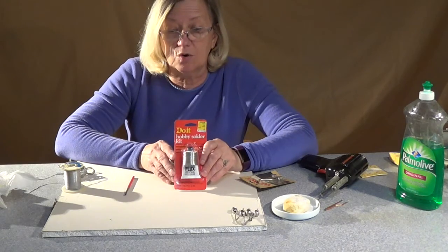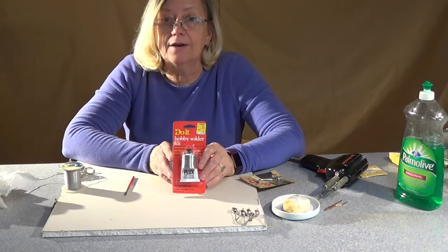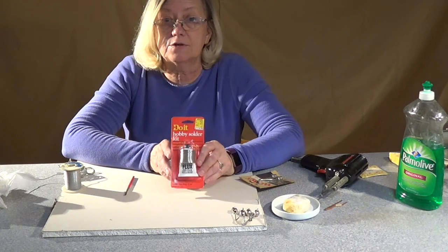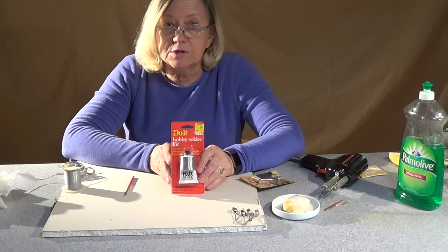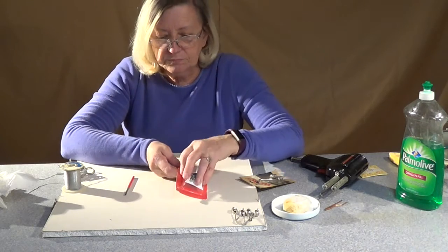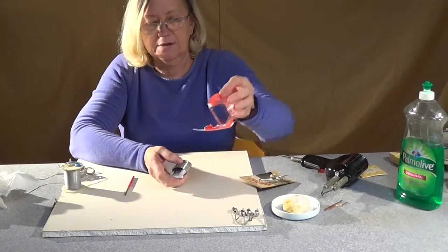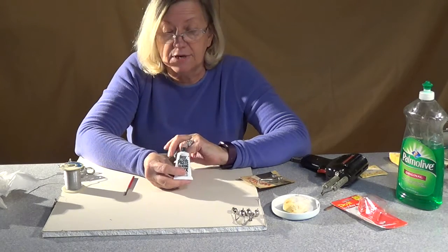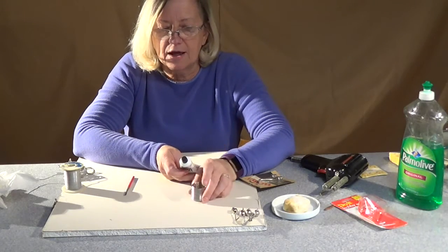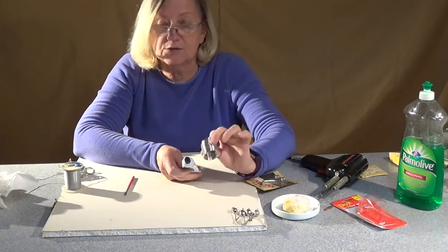If you have trouble finding this at your local hardware store, go online — eBay, Amazon, or log on to Ace Hardware's website or Best Hardware Supplies website. Both of them carry a kit like this. What's going to be in the kit is a tube of flux — it may be liquid or paste, it doesn't really matter which. Some people have a preference for one or the other. And about an ounce of solder — just a little coil of solder, nice and shiny, and it's ready to go for your silver.